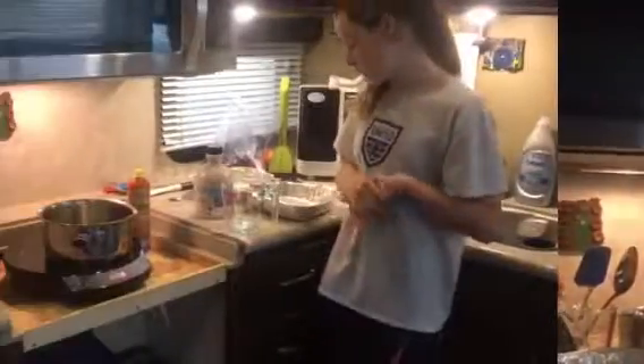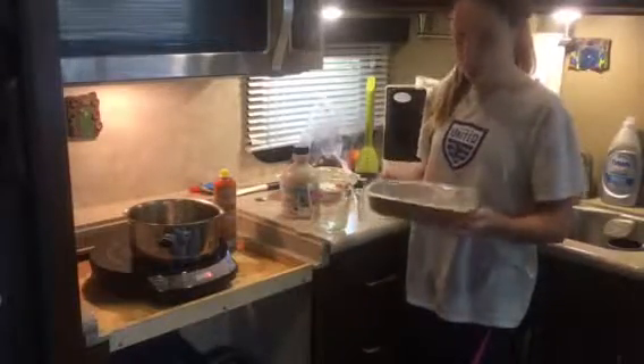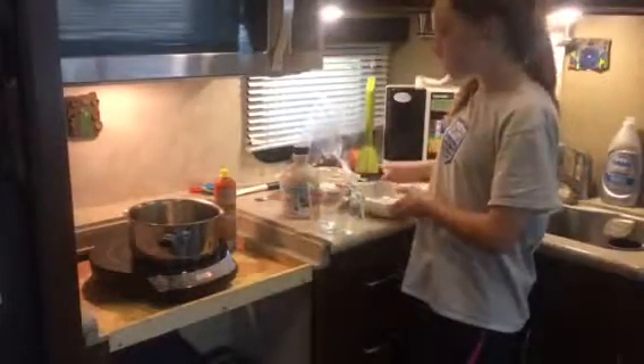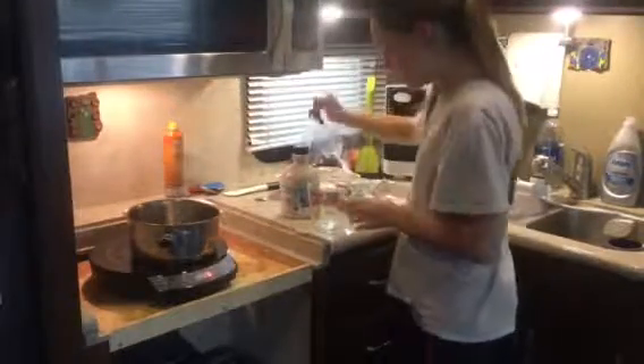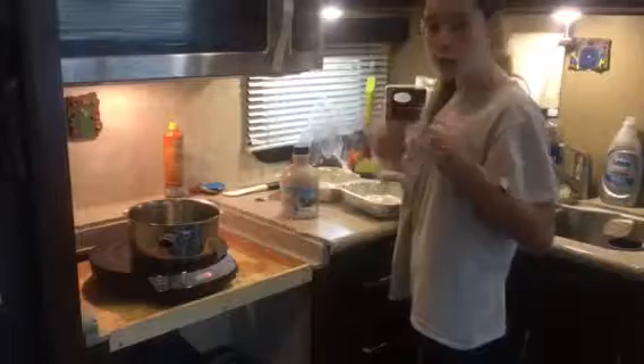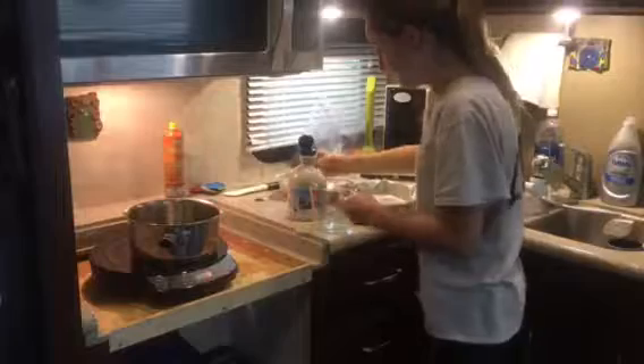We're ready to start our experiment. We had our mom — or your parent — spray these with Pam so the maple candy doesn't stick to them. The pot has also been sprayed with Pam. Now we're going to fill this up with two cups of pure maple syrup. We're going to use four cups total, but we can only do them two at a time.